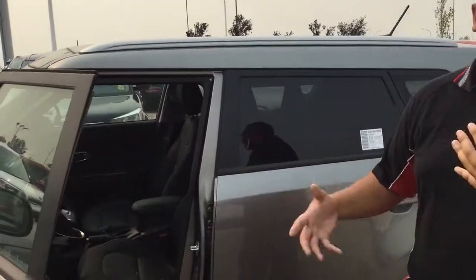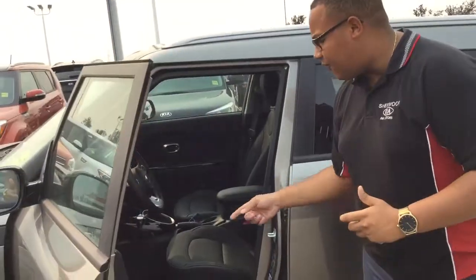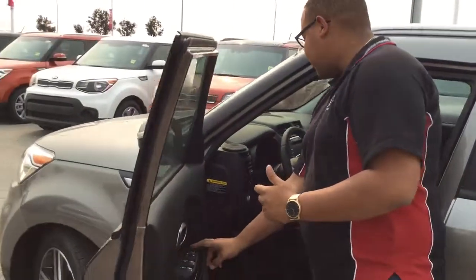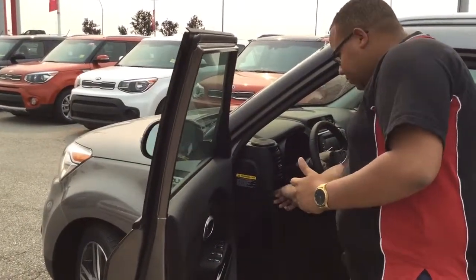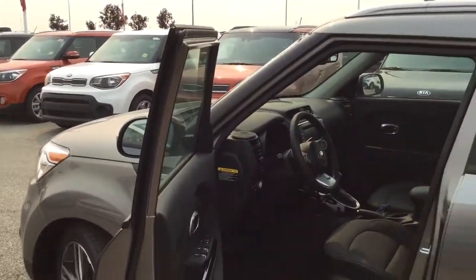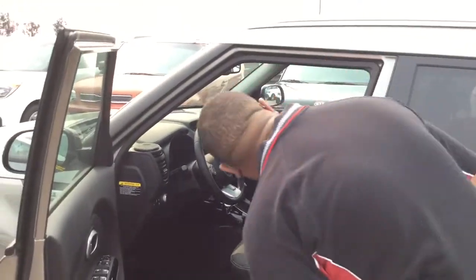This one has a full leather interior — you can get them with cloth. This is going to have full power seats, power folding mirrors, and it's also going to have blind spot detection. They're going to light up just like that. Heated steering wheel, heated seats, and a panoramic sunroof as well.